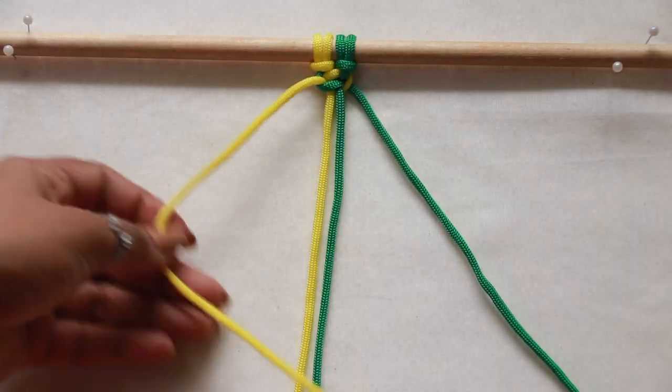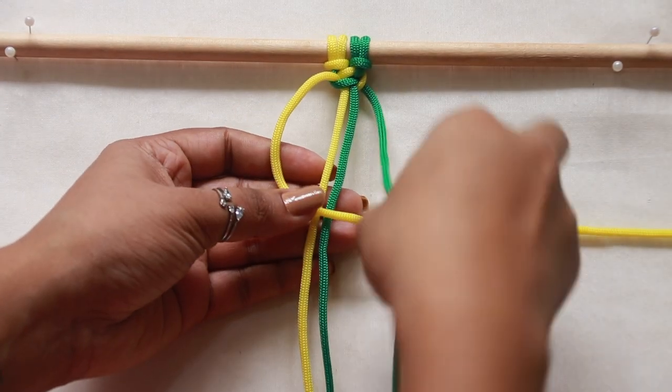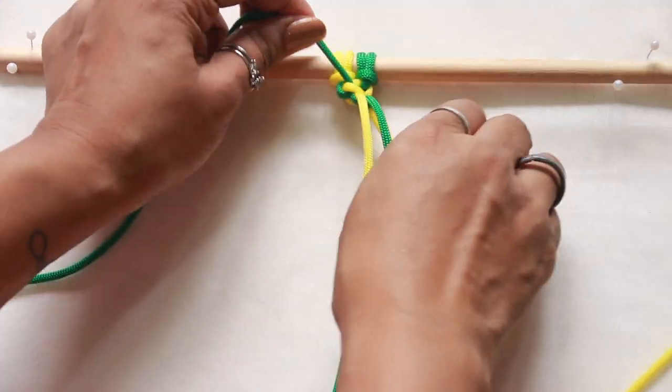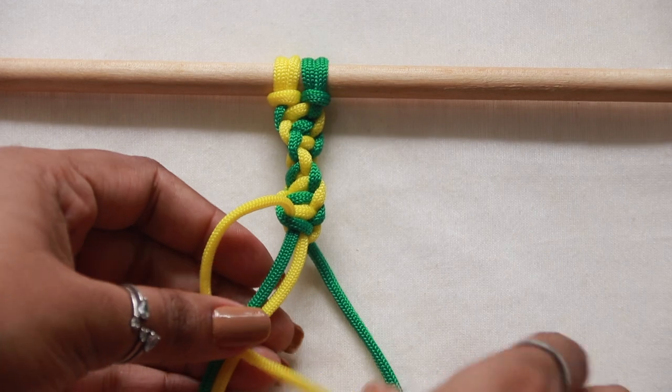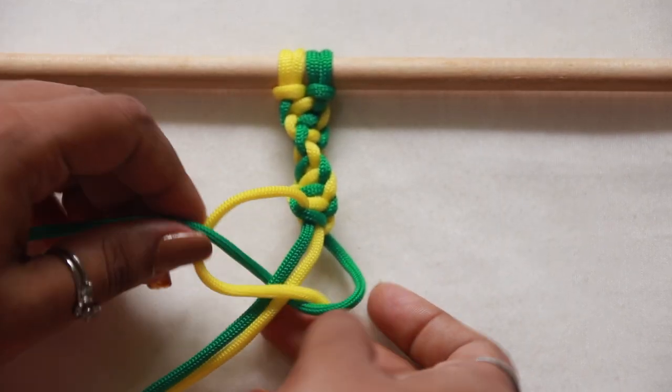Unlike the square knot where we repeat on the opposite side to balance or complete it, here we will repeat making half square knots on the same side from where we started. Here I'm continuing making it on the left side only.